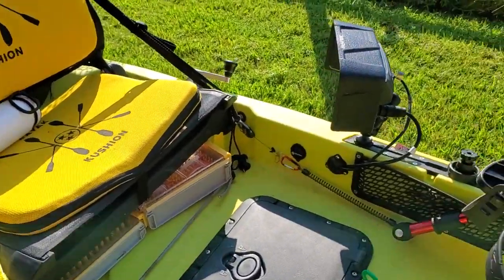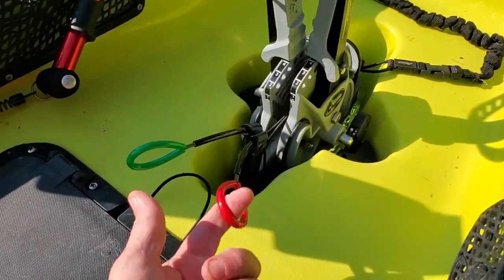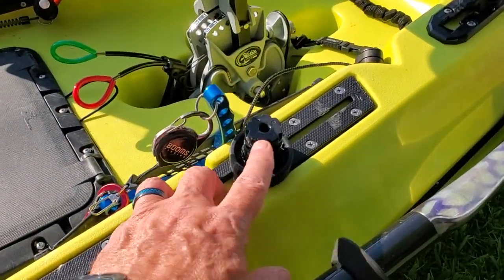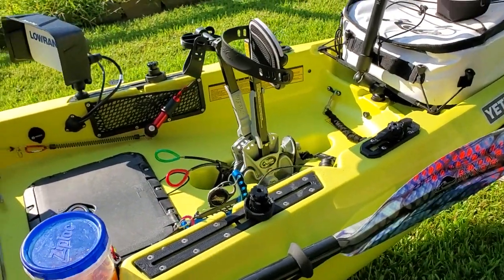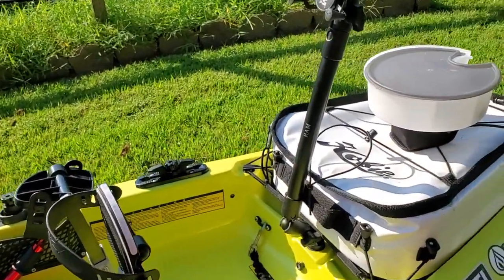Moving forward on my 180 drive, I have the stainless steel pulls - love them. Both sides have a Yak Attack quick mount so that if I want to use my Omega Pro rod holders later in the season when I start trolling for trout, I can put those on both sides.